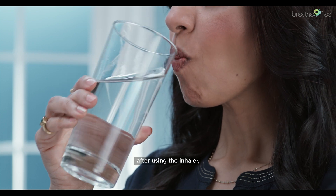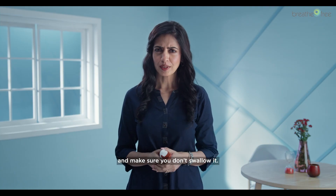Always remember: after using the inhaler, rinse your mouth with water and make sure you don't swallow it.